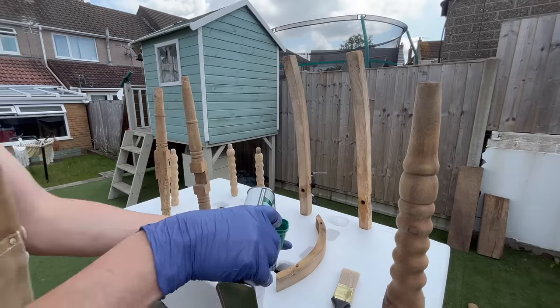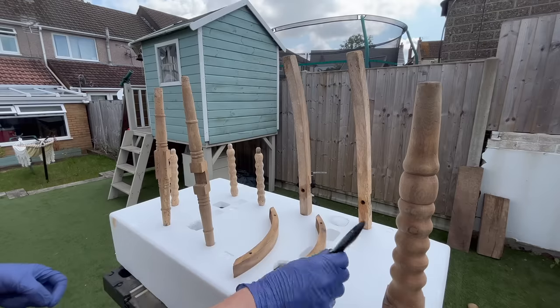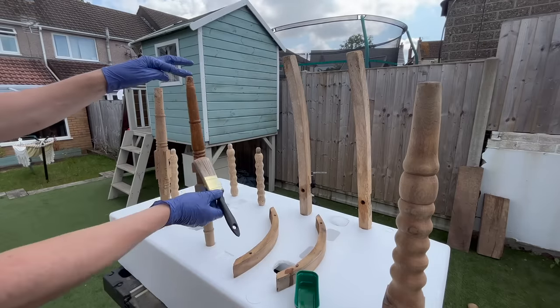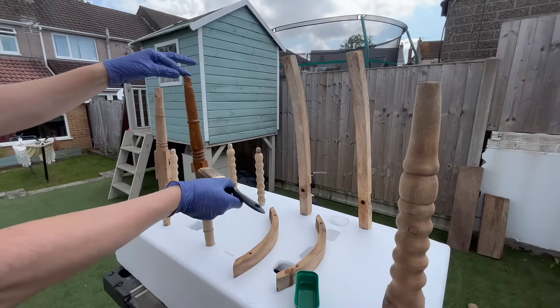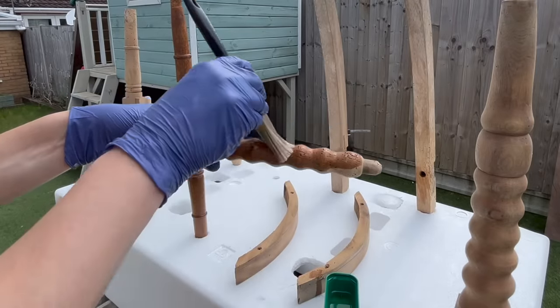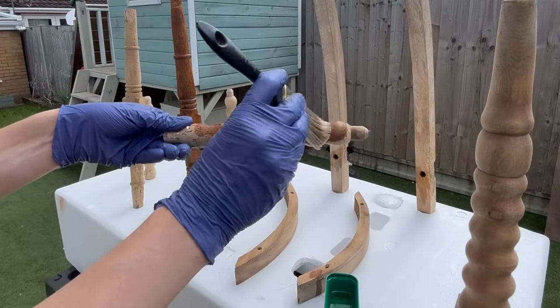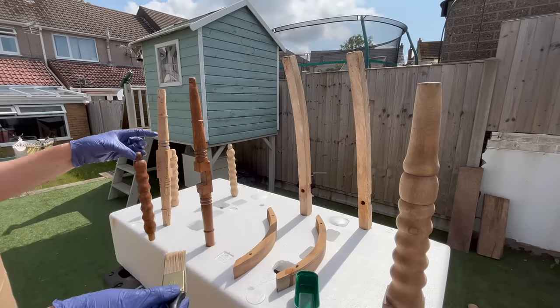This was my first time using wood hardener and I was actually very curious to see how well it would work. I made sure that I followed the directions and I soaked everything really well to make sure that the fluid would penetrate the wood. The wood was so incredibly dry that it just soaked everything that I put on it.